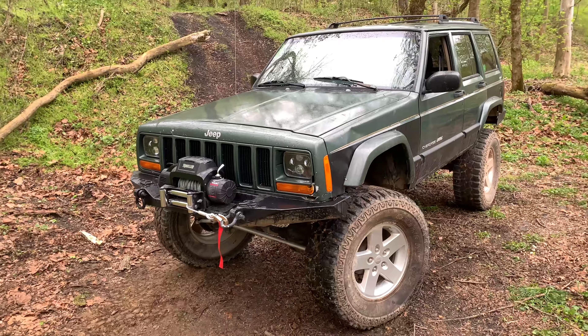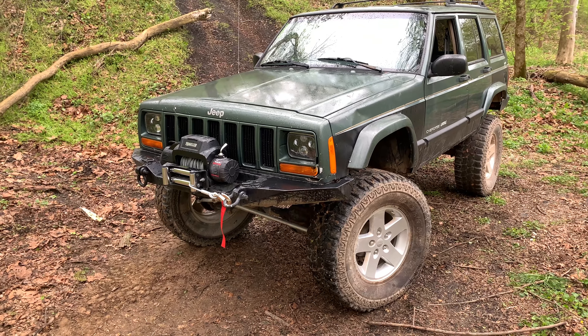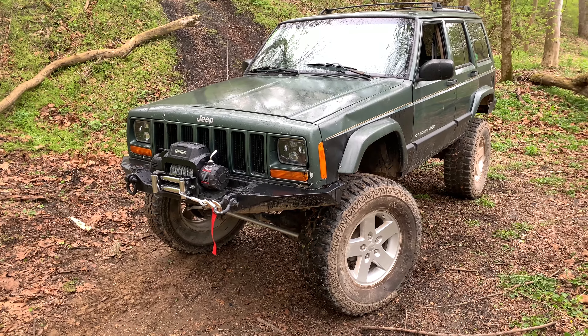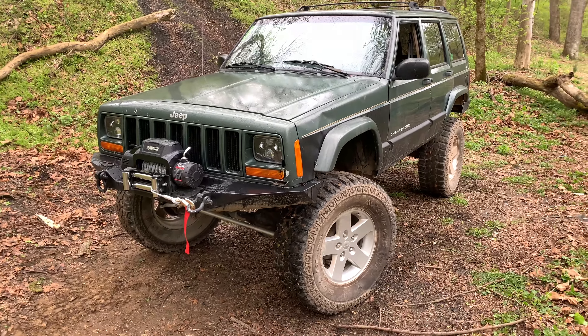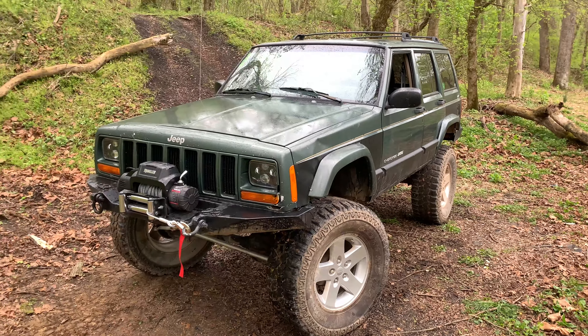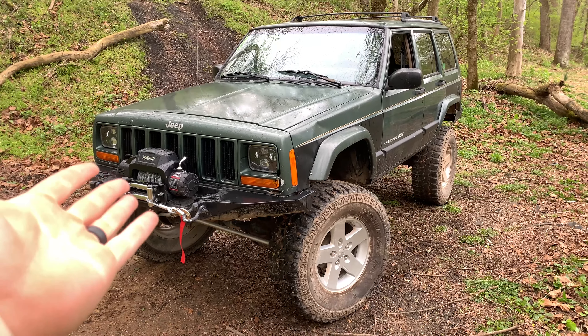This is my 2000 Jeep Cherokee. We built it on a budget — I'll leave the link in the description for all the episodes on how we built this thing for about $3,500. That includes everything you see right here: six inch lift, 35s, winch, bumpers, all that stuff. This is the rig of my choice and these are cheap — you can buy them anywhere.